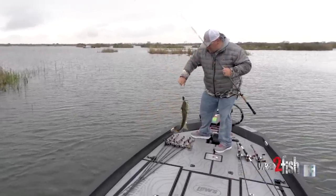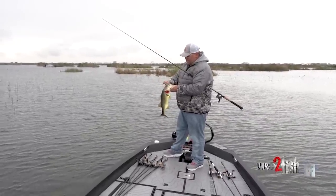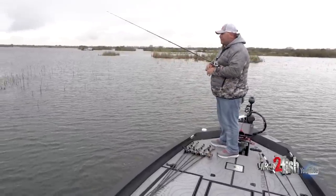Swim jig fishing — and that's a long skinny one. I started swim jig fishing totally by accident on the Ohio River. The high river is a tough place to get a bite anyway, but I had one of those days where I'd been fishing basically daylight to dark and hadn't had very many bites at all, if any.